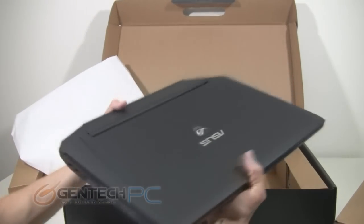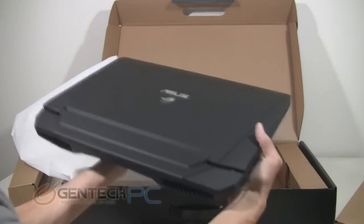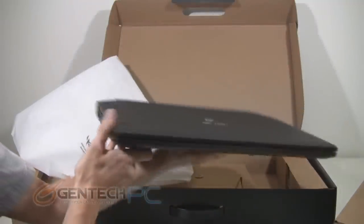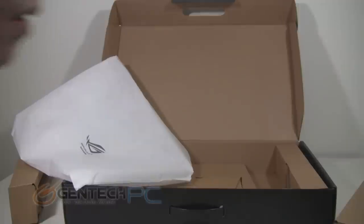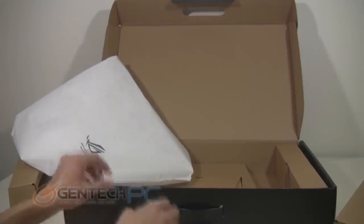And now you can have your first look at the brand new ASUS G750. As you can see, the roots are still there — we still have the stealth fighter look, the rubberized finish, and the nice black coloring, but each revision of this model does change the appearance slightly.